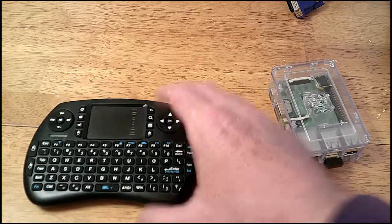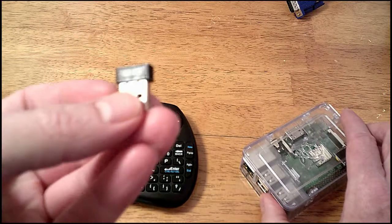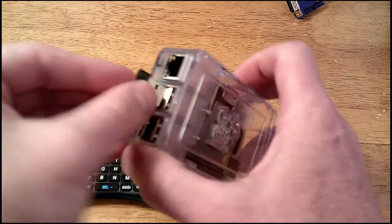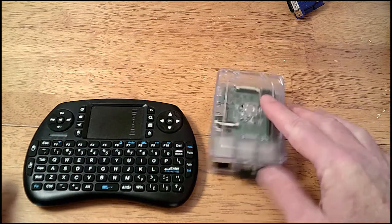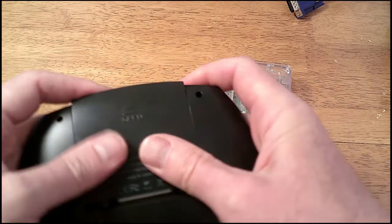This comes with a little dongle — a little Bluetooth dongle. Not much to it, it's not even labeled, but it's plug-and-play. Really didn't have to do anything to make it work — just jam it into the USB port and away it went.